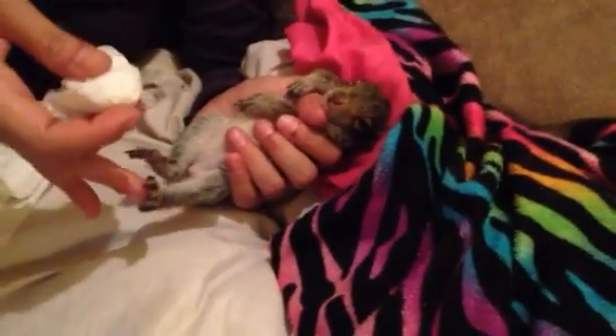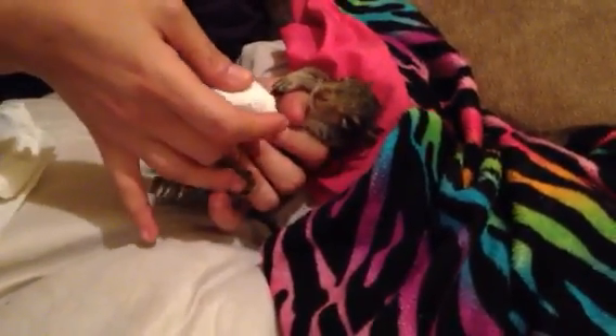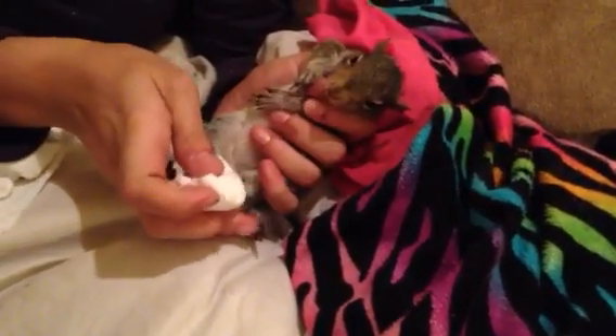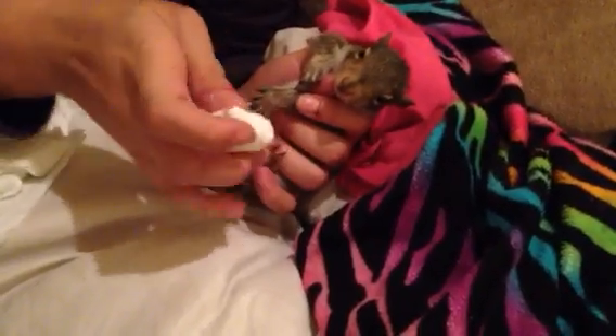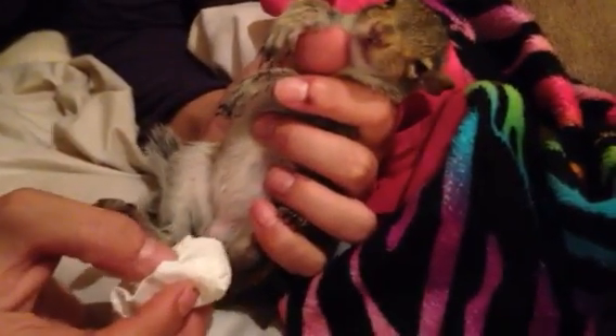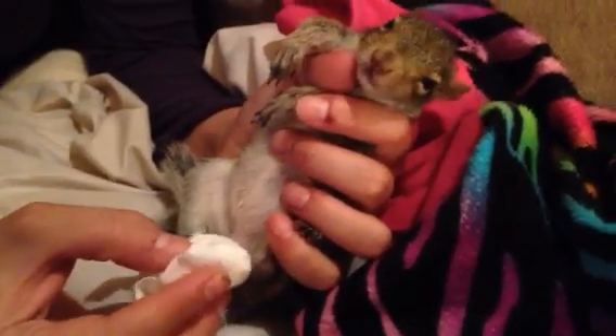This is a little tutorial on how to make a squirrel, a baby squirrel, go to the bathroom. One of the things you're going to need to do as soon as you get him, you're going to take a cotton ball, anything soft, and gently tickle.